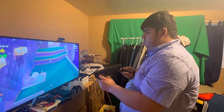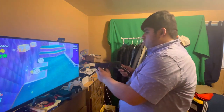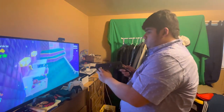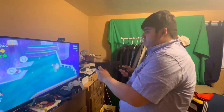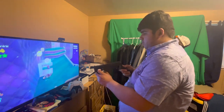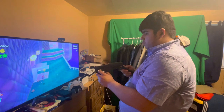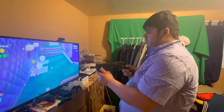Sorry guys, I stuttered there. It's pretty strange, you know, trying to aim — it is pretty strange to play Super Mario 3D World with a gun.